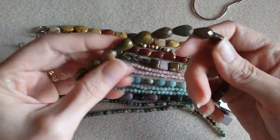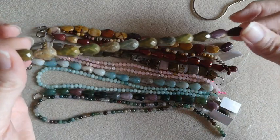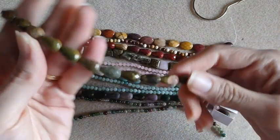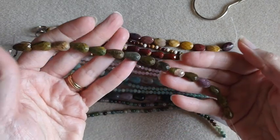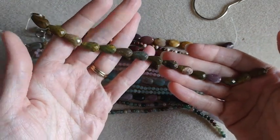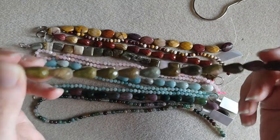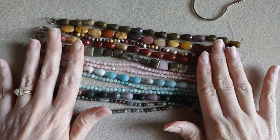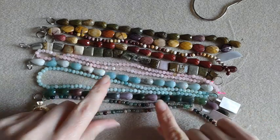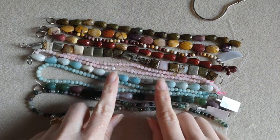These ones are the Ocean Jasper faceted teardrop beads — $8.00 for these. They did not have the 4mm rounds to match these Ocean Jasper beads, but I thought they were super pretty so I went ahead and picked them up. I couldn't decide which gemstone I wanted the earrings to be — they're each pretty. Maybe I'll make one each, I'm not sure yet. But that's what I had in mind for those.